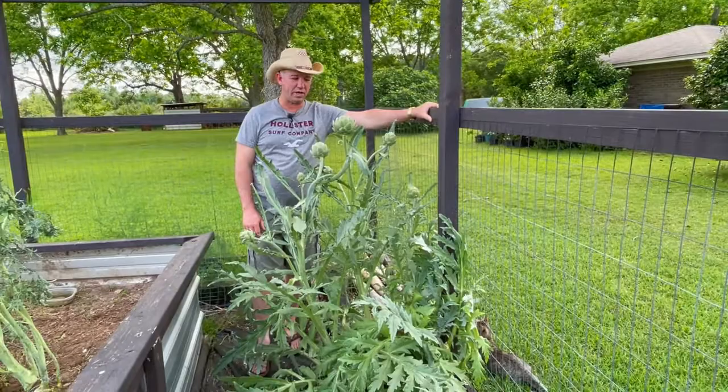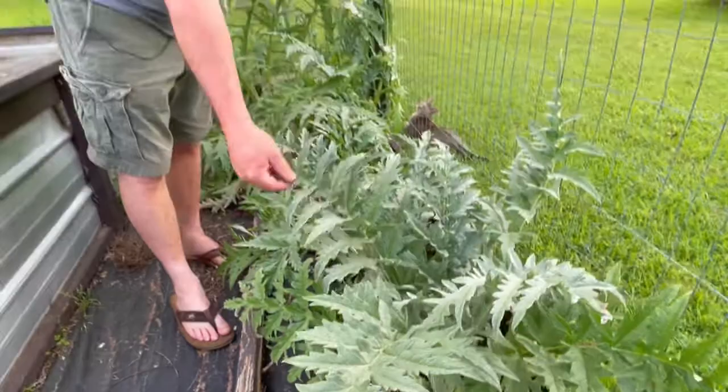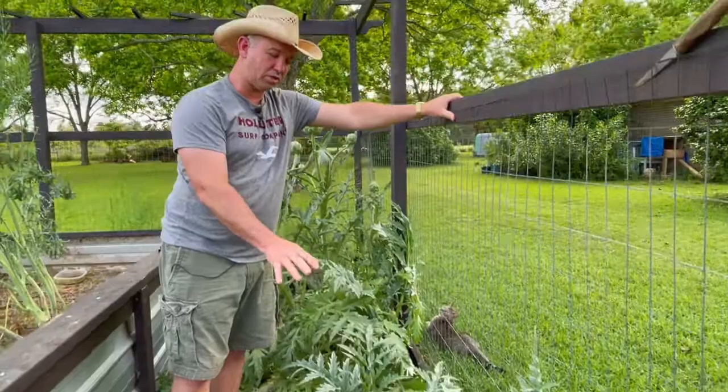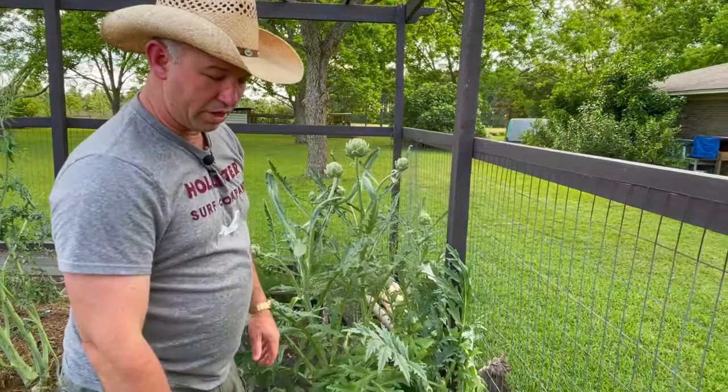They've done so well that I've actually planted these purple varieties in the fall last year, so these plants are about six months old — nice beautiful foliage. Michelle and I talked about how these plants look so good you could actually integrate them into your landscape. If you don't want to grow fruit in your front yard, you can grow a nice, beautiful thistle-type plant like artichokes and mix them right in with your hedges.